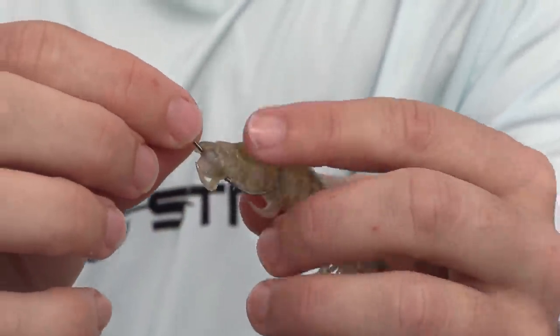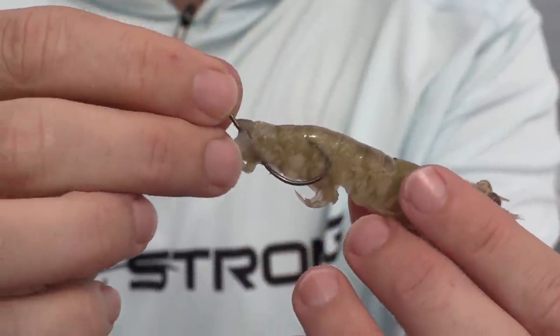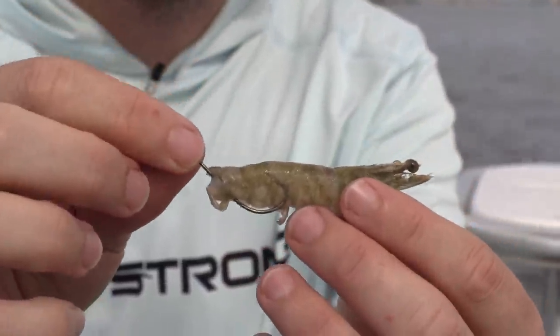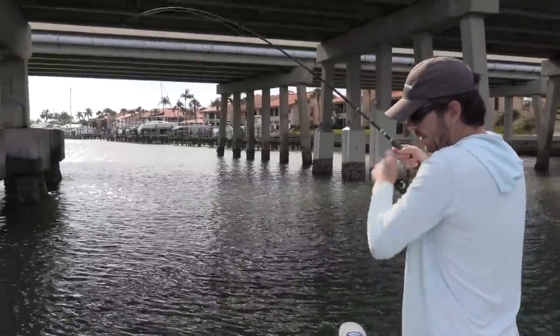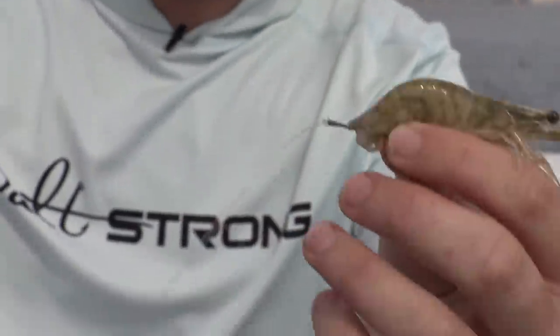Pull it up, and what you want is the hook point just barely inside the shell. Now I can bump against pilings, go over rocks, get right into the structure without getting snagged. But when a good fish bites and I give it a solid hook set, the hook point goes right through the shell — fish on.